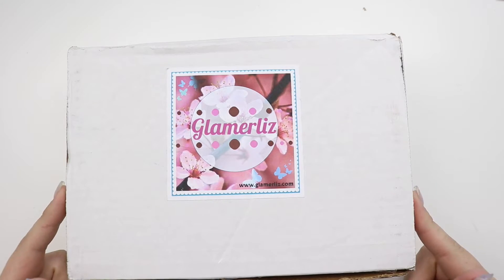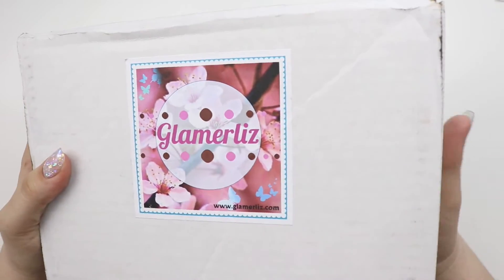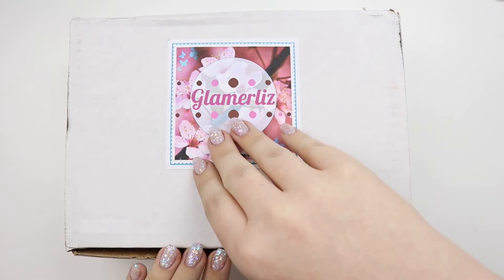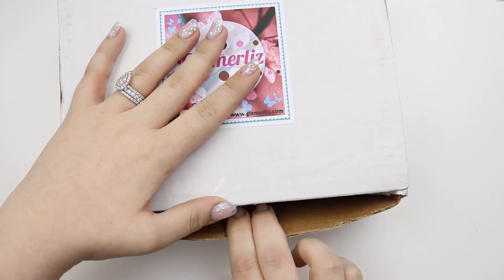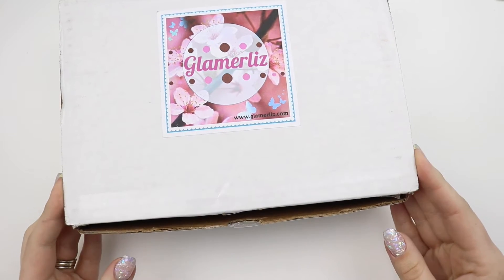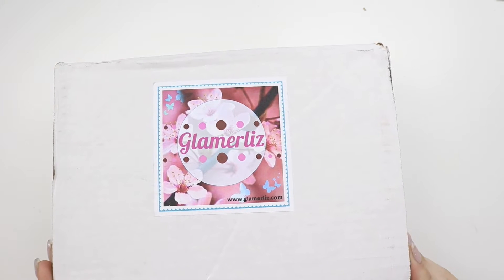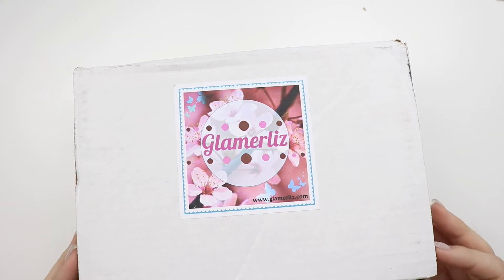What I really like about this packaging — I can show you the package because my address is actually on the bottom. I literally went to open it and I'm pulling here, just making sure I could open it, and then I realized it comes here. That's such a good idea, especially for people who film videos. Address on the bottom.